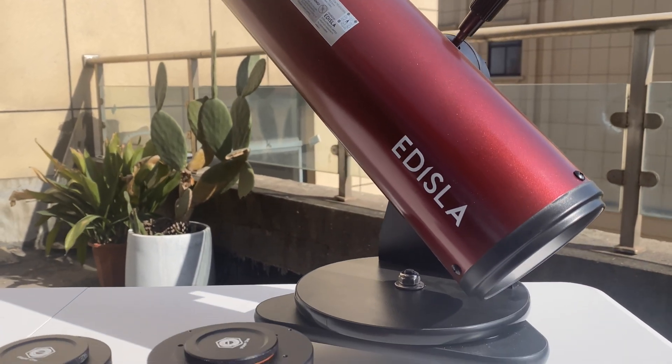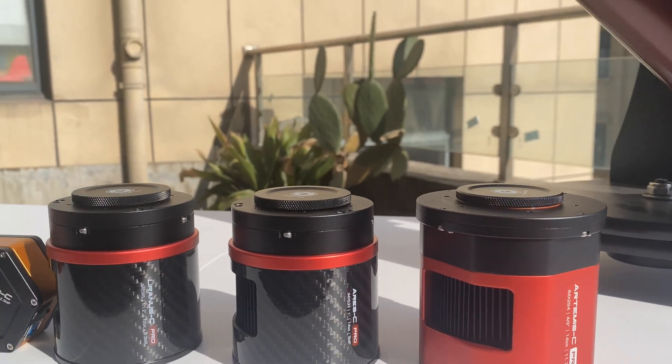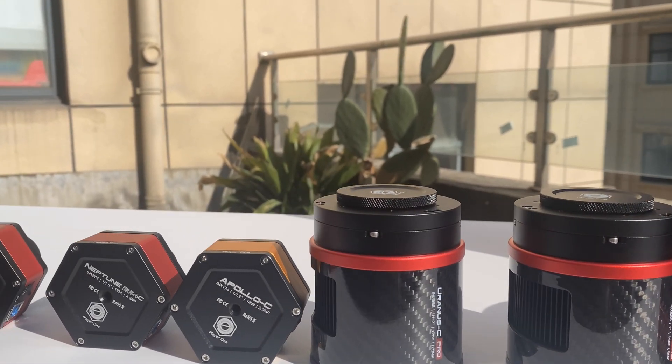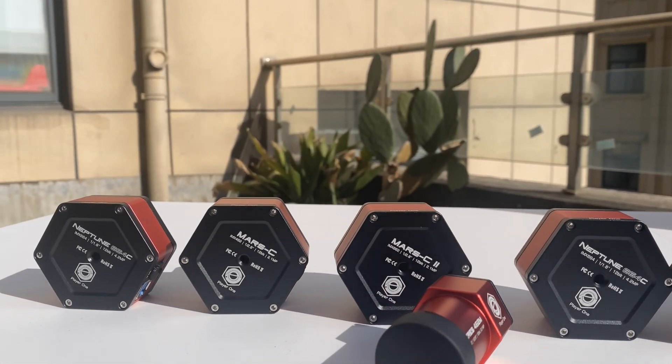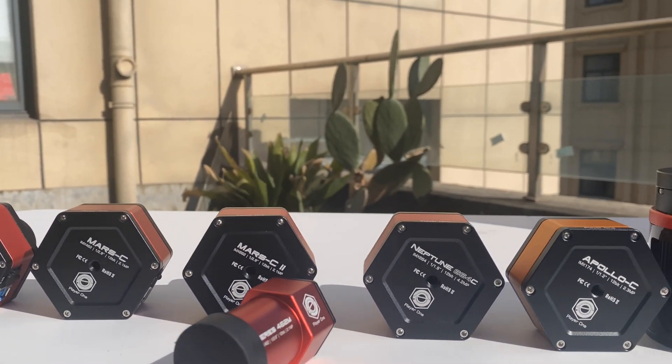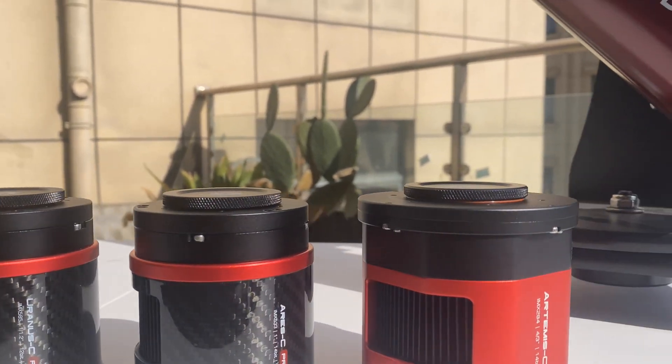Their cameras are intuitive, reliable, and designed to deliver precision. Player One Astronomy brings premium features to a wider audience without sacrificing quality. With their commitment to excellence and their partnership with Edisla, astrophotographers can explore the cosmos with unparalleled confidence.